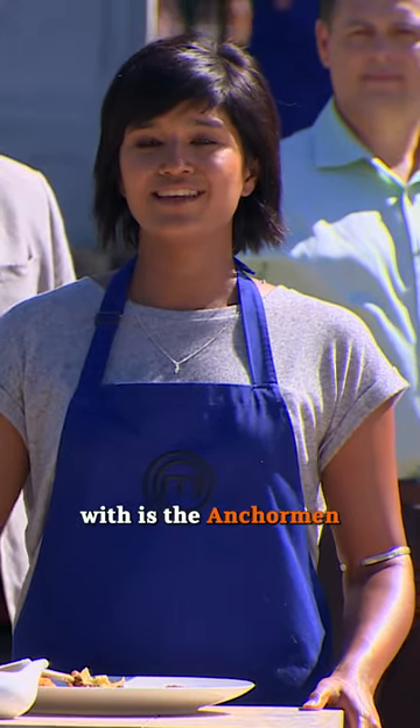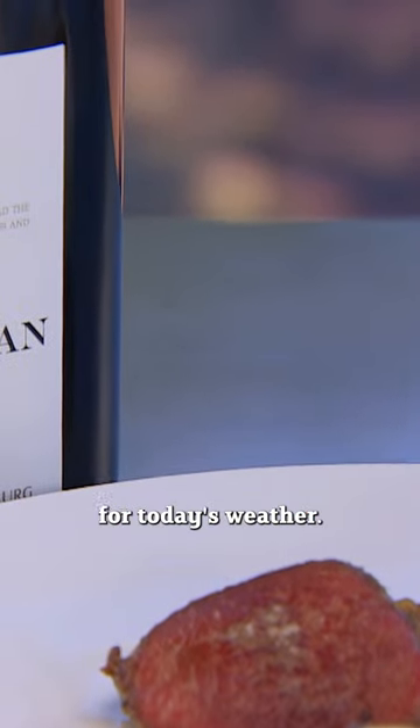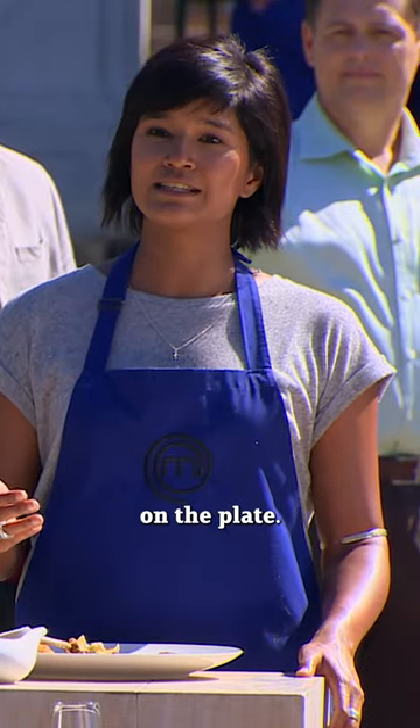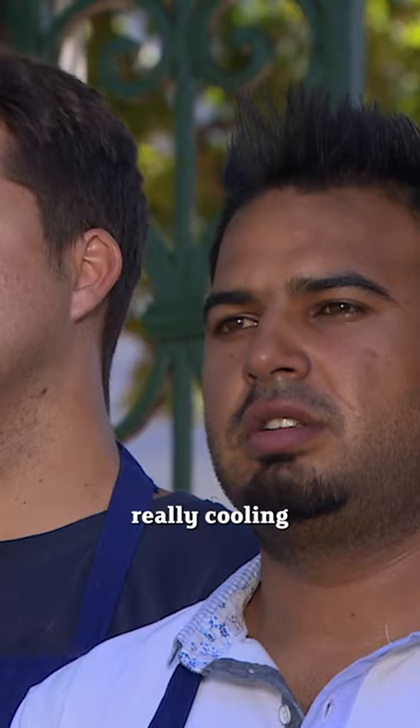The wine we decided to pair it with is the Anchorman Chenin Blanc. It's a very crisp white wine, perfect for today's weather. It's also got a lot of those fruit elements that we've got on the plate. I think it'll also work quite nicely with the spices, because you're gonna have lots of spice and then something really cooling at the end.